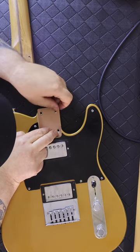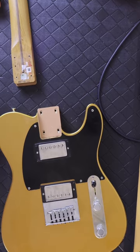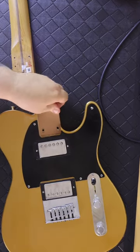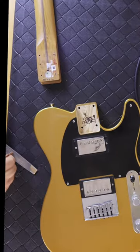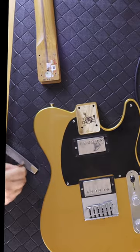In my recent Telecaster build video, I discovered when I was trying to set up the string height for each string that I was bottoming out the saddles for the low E and the high E strings. So I ordered neck shims online. The numbers on the shim are the degree that it's going to add to the neck angle, where the headstock will cant down.